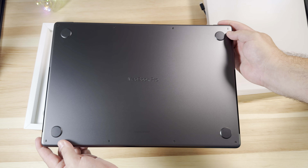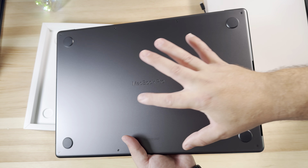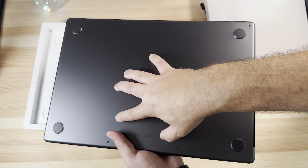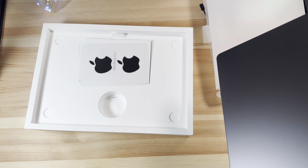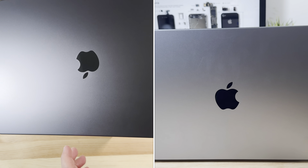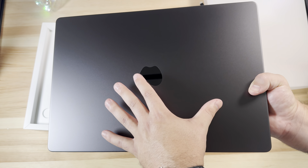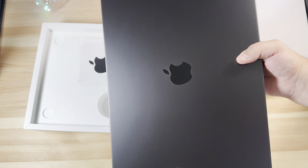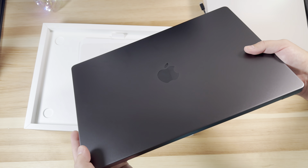And there's that first look at the Space Black colorway. We've got to do it right off the bat — the fingerprints. Huge, huge improvement right off the back. Here's the bottom and there's the front. It's getting there but it's not too crazy. I don't have the most oily hands but they do get warm, and I'm surprised they're not showing any fingerprints — that was a big ordeal with the last generation.